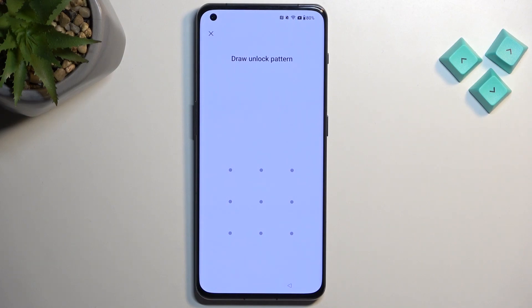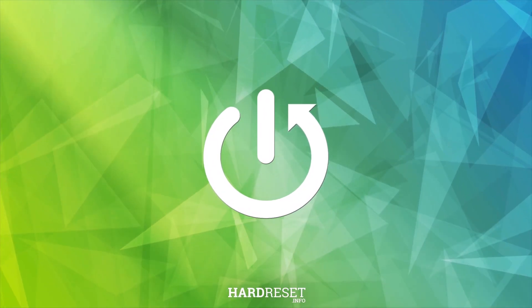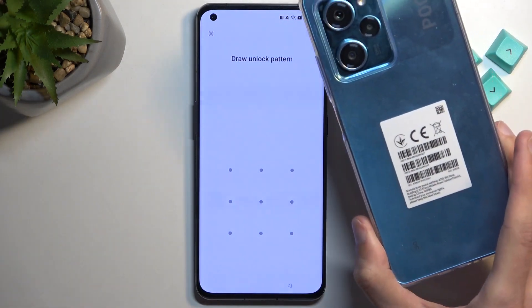Welcome. In front of me is a OnePlus 11 and today I will show you how you can bypass the Google verification on this phone. For this, unfortunately, we'll need another Android device. I'll be using a Poco X5 or X5 Pro, but you can use any other Android device, as long as it has access to the Play Store.